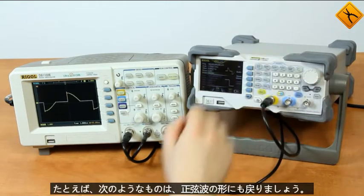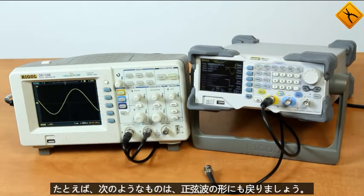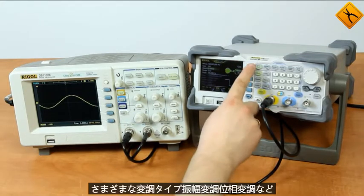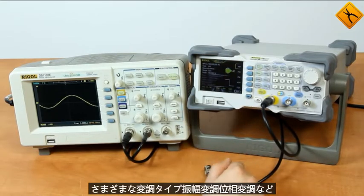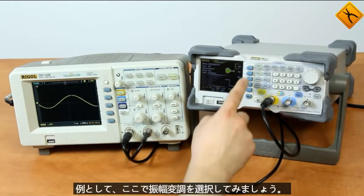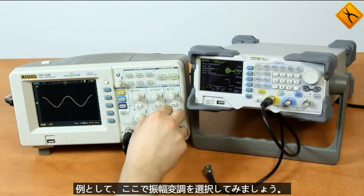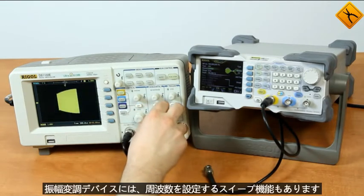For example, one like this. Now let's get back to the sinusoidal form. There are also several modulation types — pressing the MOD button you can see the different modulation types: amplitude modulation, phase modulation, and others. For example, let's select amplitude modulation — here you can see just that amplitude modulation.